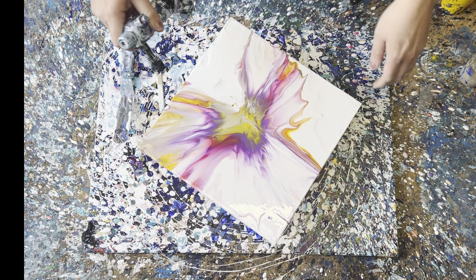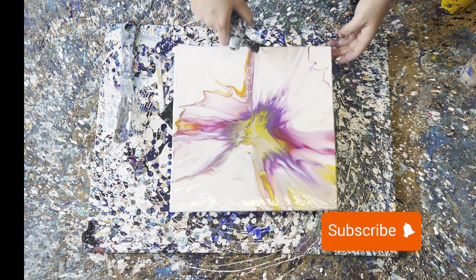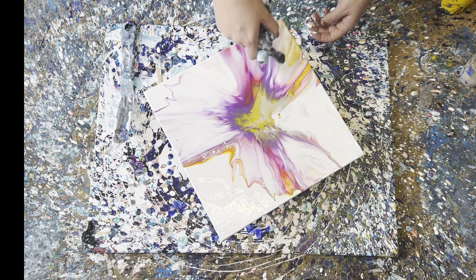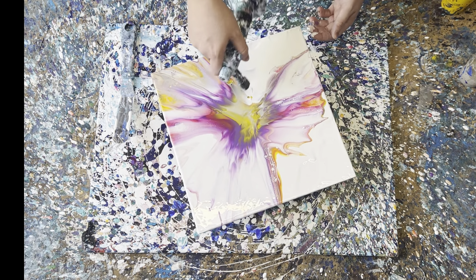So when I have that done I torch it to see if I'm going to get any cells. Oh I like it — I get really nice cells actually! Oh my god, I love the pink — the primary magenta came out so nice. I suppose mixed with the white as well it comes out very nice.